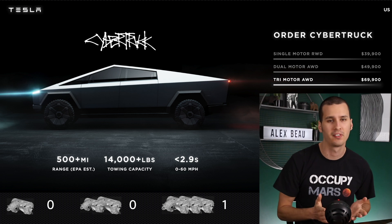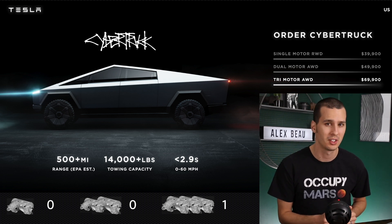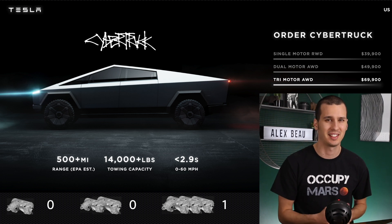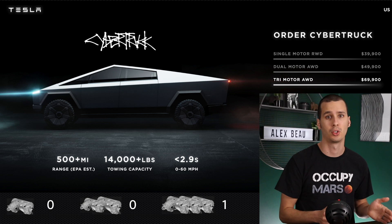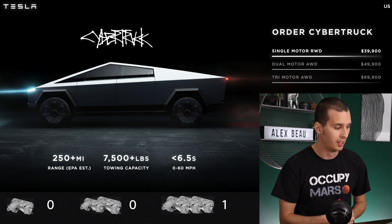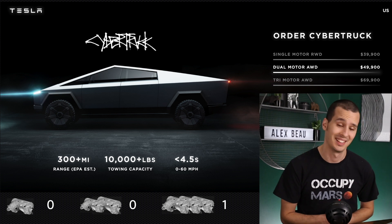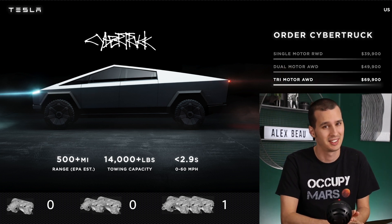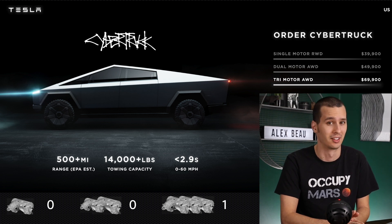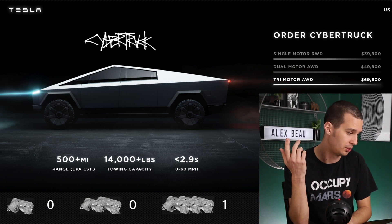Next we're going to look at towing capacity and do a similar calculation. Obviously, if you're planning on pulling a specific trailer, that's going to lock you into a certain model. But if you're just towing occasionally, balancing towing capacity for what you pay could be helpful. I'm going to divide the purchase price by the towing capacity. The single motor tows 7,500 pounds at $39,900, so that's $5.32 per pound of towing capacity. The dual motor tows 10,000 pounds at $49,900, so you're paying $4.99 per pound. And the tri-motor costs $69,900 and tows 14,000 pounds — again, about $4.99 per pound. So the single motor is the worst value for towing, and the dual and tri-motor are pretty much tied. We'll give a point to both the dual motor and the tri-motor — call it a draw.